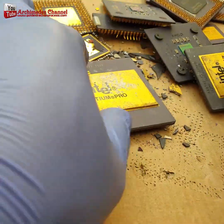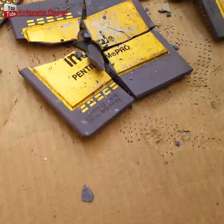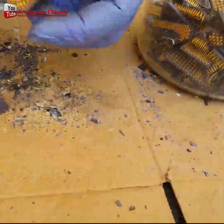I bet you didn't realize there was so much gold in things you use all the time, especially nowadays. In computers and cell phones, those chips have got gold-plated pins.